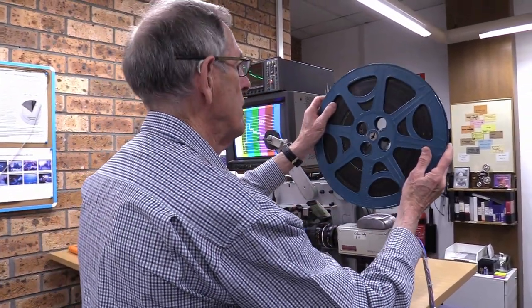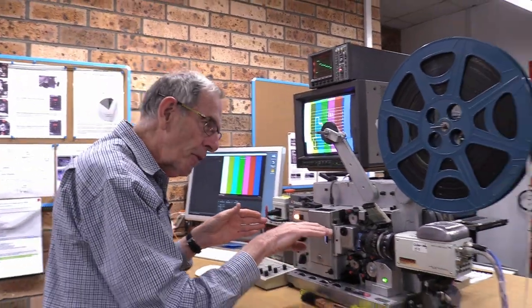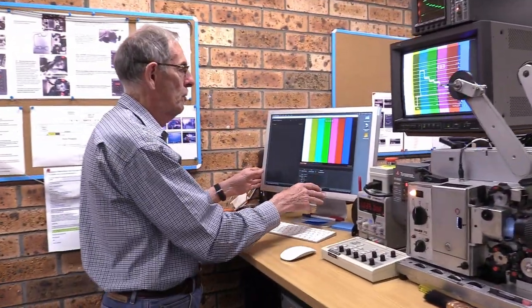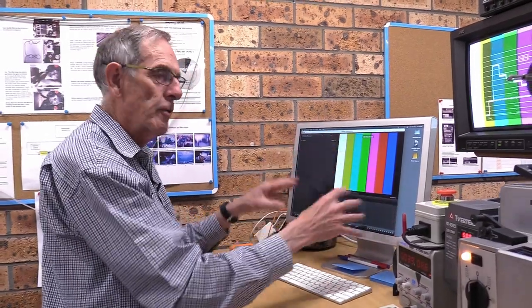The second part of the process is the actual digitization of the film. Once it's been prepared, it comes here and we put it on the projector. This is a film projector that projects the film into the camera. The camera captures the image of the film and it's sent across to the computer here where it's captured in the software. When the film is running, we're capturing all those frames and digitizing the film.